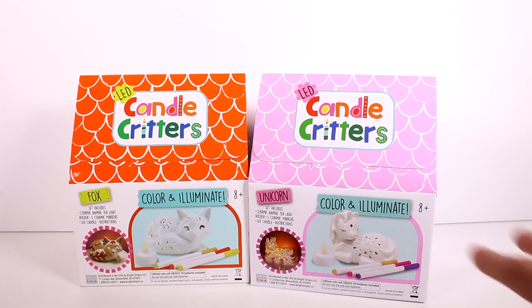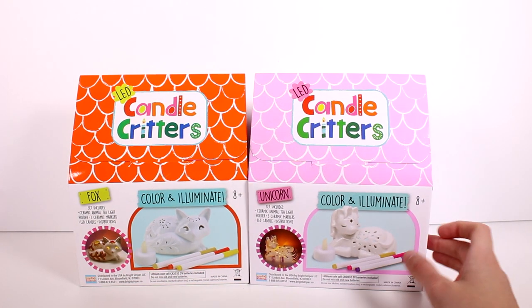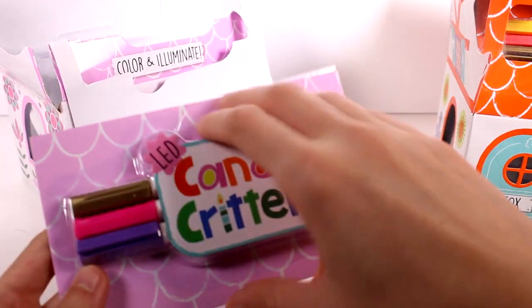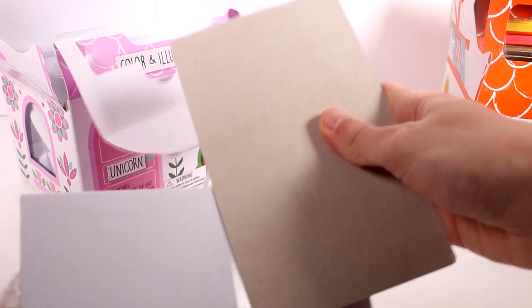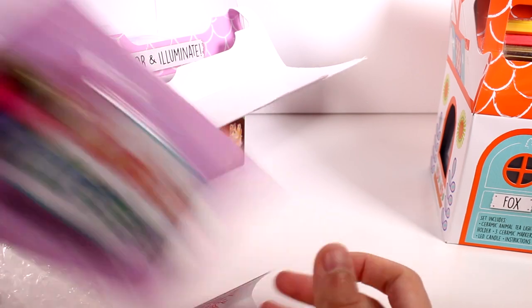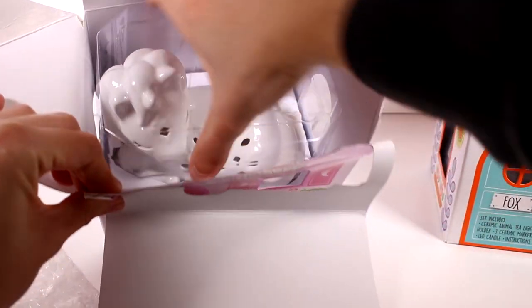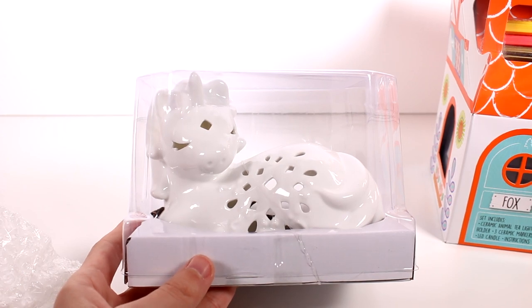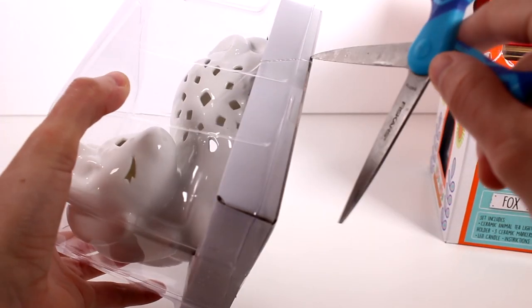Let's go ahead and get these out of the pack so we can start taking a closer look. I just got the boxes kind of open so I can open them with you guys. This has our candles and our markers on it as well as the candle and some instructions. For the unicorn we're getting purple, pink, and gold, which is fitting. Let's pull out our little critter — here she is! This is our unicorn, she looks so cute, I'm so excited.